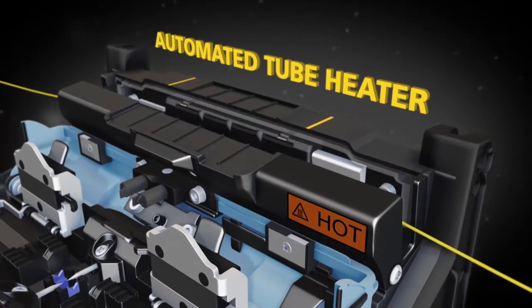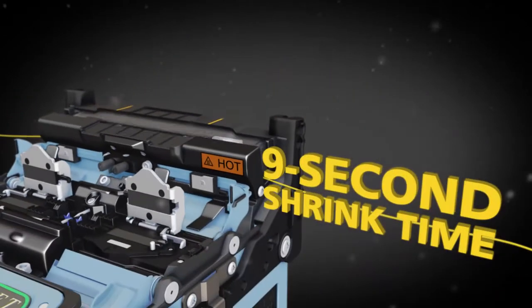The automated tube heater cuts shrink time in half to only 9 seconds.